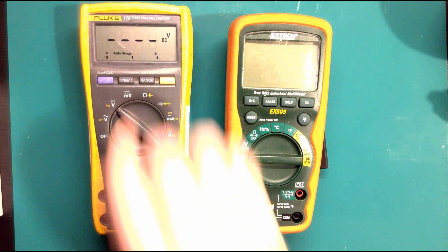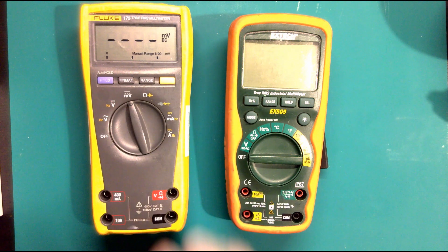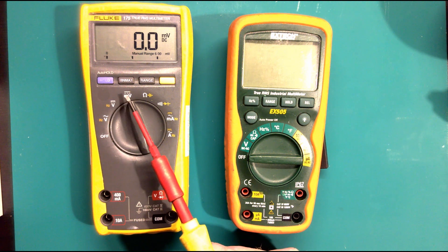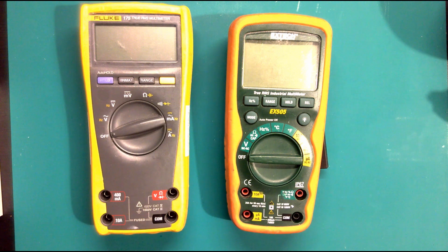On the Fluke we've got voltage AC with the wavy sign, then voltage DC, and then millivolts DC. If you have a look at the icons on this meter, this one is a DC icon and that one is an AC icon. Now let's turn that off and go to the Xtech.